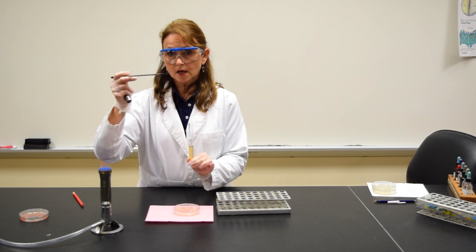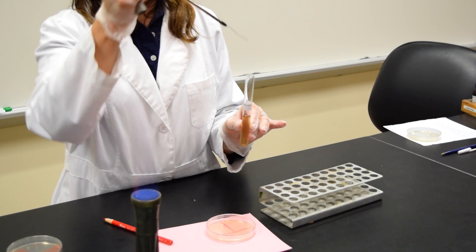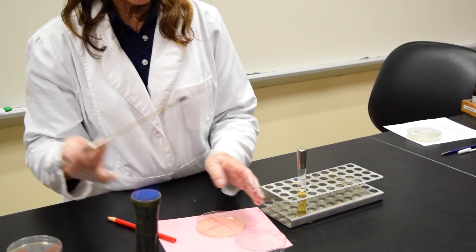You're going to remove the cap of the tube, put the loop into the broth, remove it, and immediately put the cap back on the tube. Then take the lid off your petri plate.